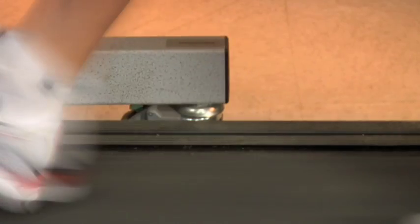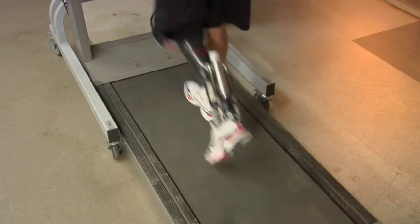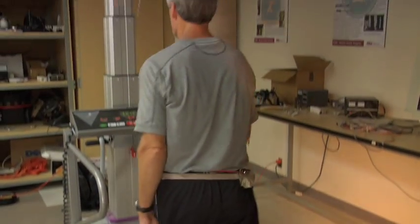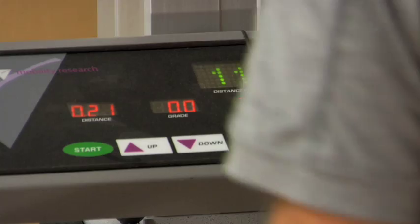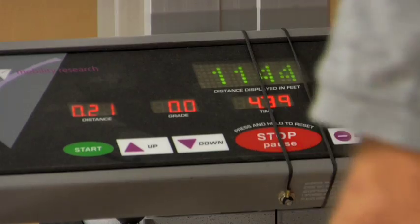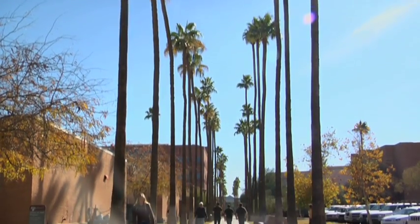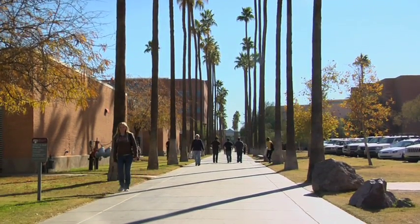We know we're complete when we can restore natural walking — walking to and from the store, walking up and down stairs. That's one of our main goals. The second goal, ultimately, is when the soldier could return to active duty.